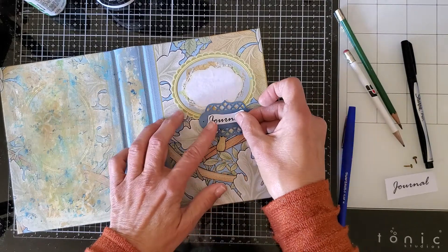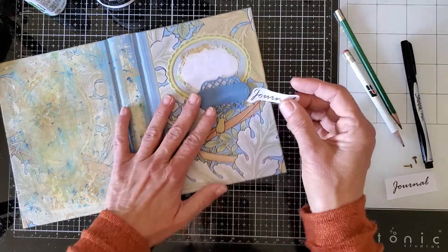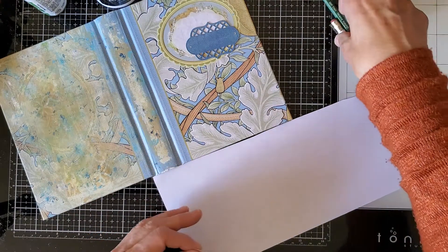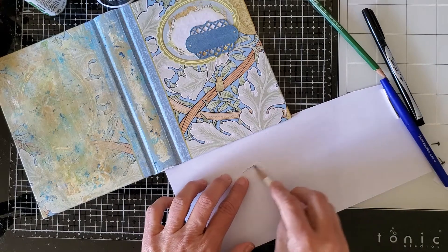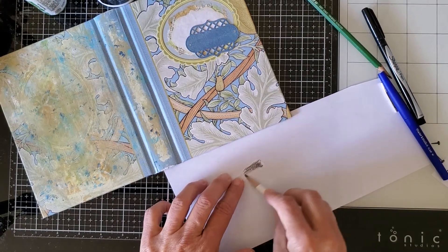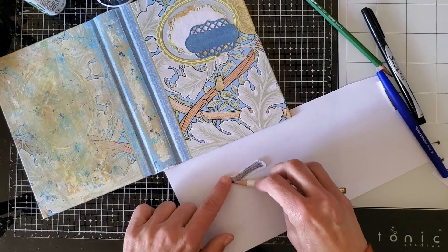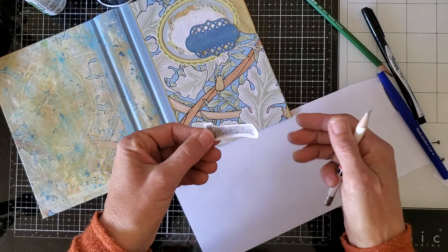Then, all you do — this is all you do — get a piece of scrap paper, take a soft graphic pencil, and scribble on the back, everywhere where the text is. You want to put down some graphite. That's it. Easy!